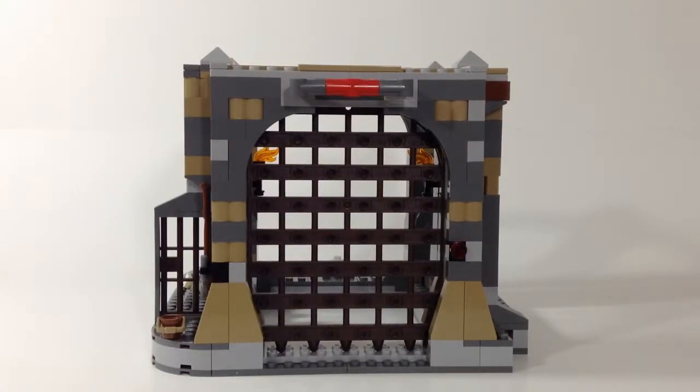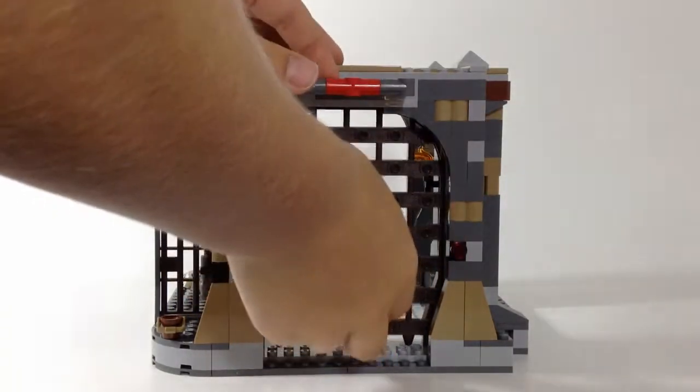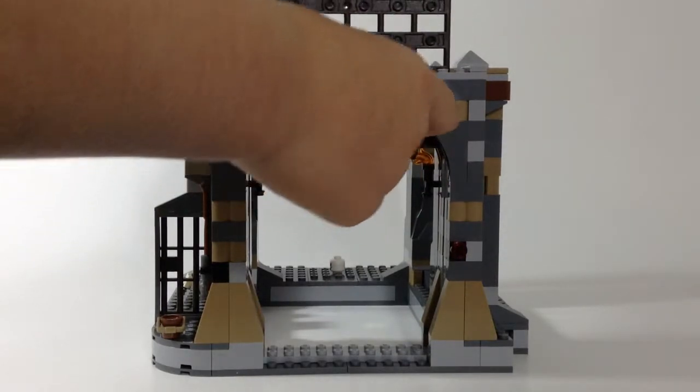Here's the actual pit for the Rancor. I'll show you guys the minifigures here in a second — I have them right here. This is a very cool kind of thing. I thought it was clever — you can lift the gate and it locks.